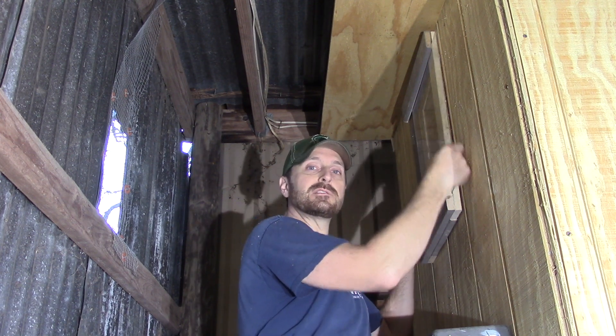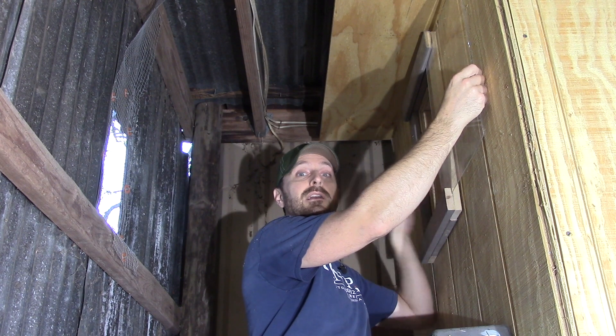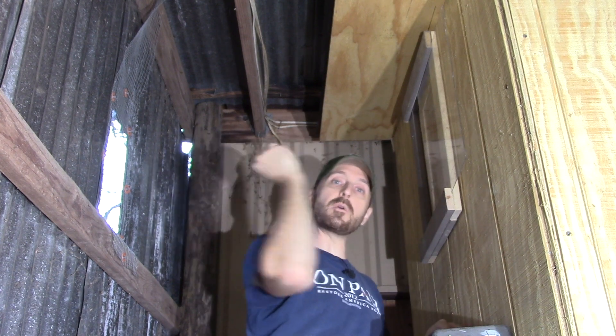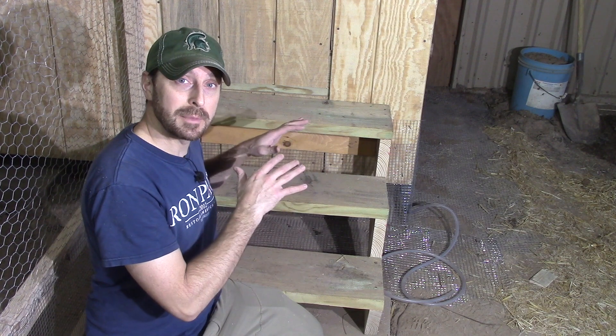Additionally on the backside of the coop we've got a hole cut in the siding bringing in some nice fresh air. We made a little sliding plexiglass window and we've got some hardware cloth on the inside for added extra protection, so we can get that cross breeze going all the way through the coop out the front window that we installed earlier.